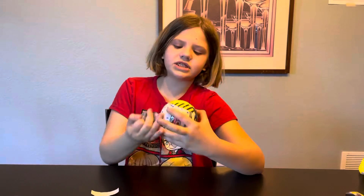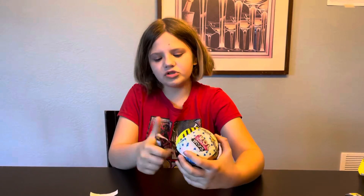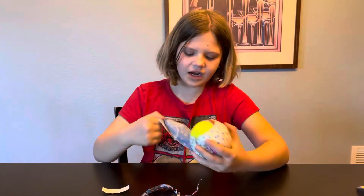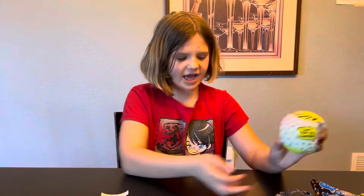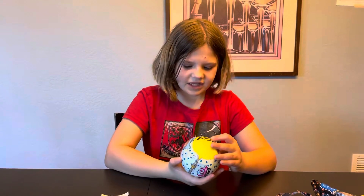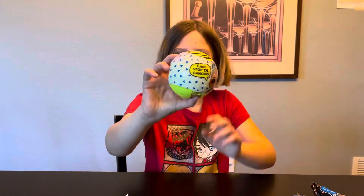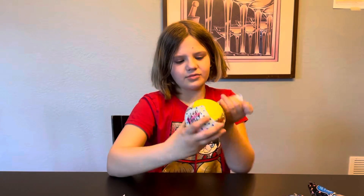So we've opened two of these, but the ones that we did open were not from this series. They were from Series 2. We have not had a Series 1 yet. Sorry to say. I don't even know if they have Series 1. I mean, they probably do. Can't stop the dancing. Let's unwrap this one.